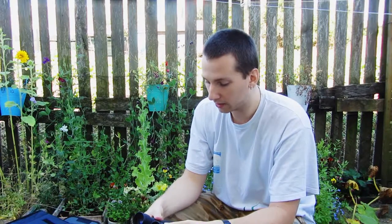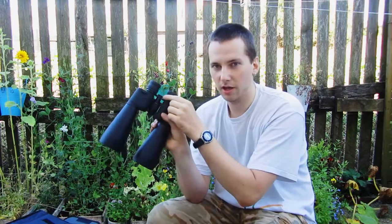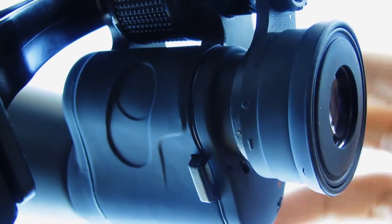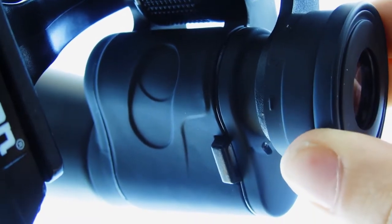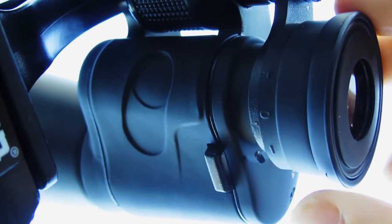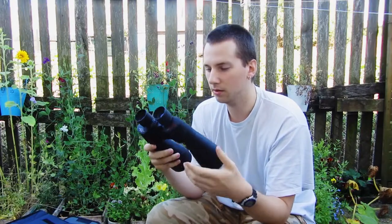Now some practical tips. First of all, you have to adjust the diopter precisely, because at 15x magnification it is far more sensitive than with 7x50 binoculars. Of course I would recommend using these binoculars on the tripod.